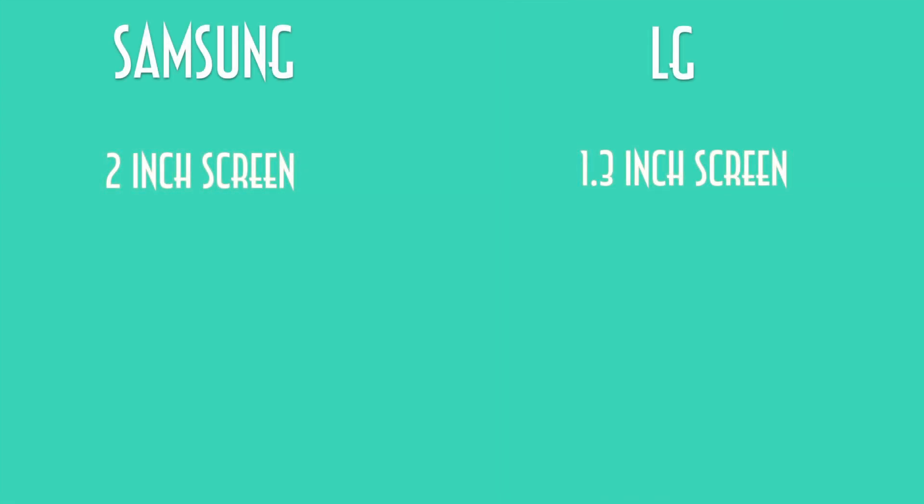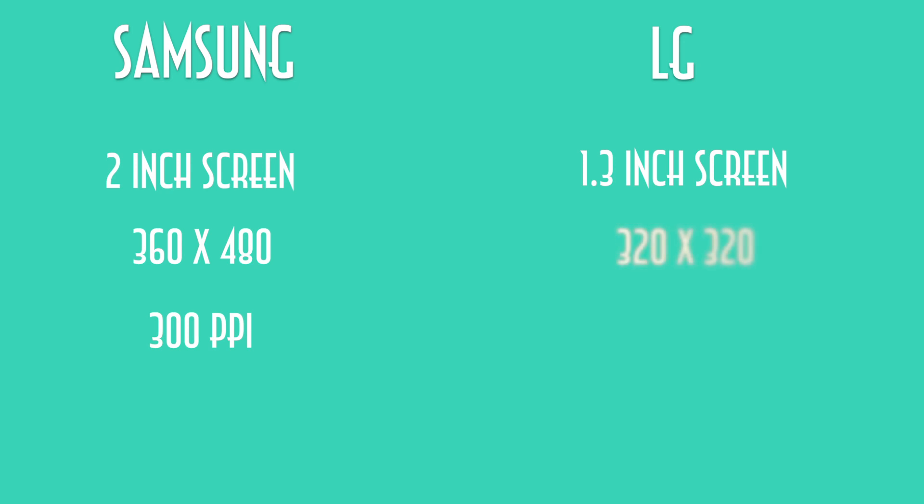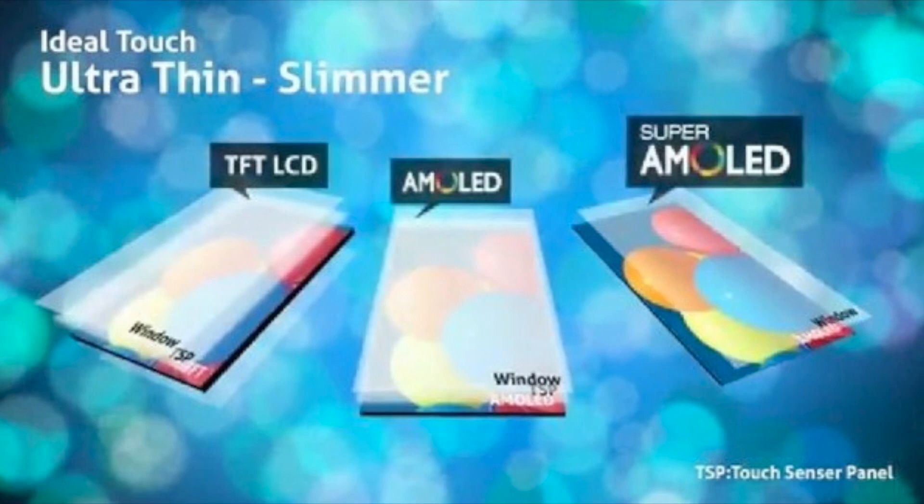However, if you want a bigger screen, the Samsung is the place to go, because it has a 2-inch screen compared to the LG's 1.3-inch. The Samsung also has a higher pixel density with a resolution of 360 by 480, making the PPI 300, and the LG has a resolution of 320 by 320, making it 246 PPI. The Samsung watch also has a Super AMOLED display, and usually Samsung are the best at creating these types of screens, so we're guessing this one might be a bit better than the LG.